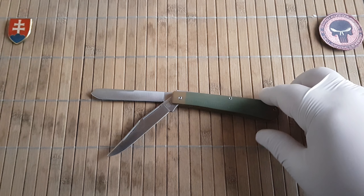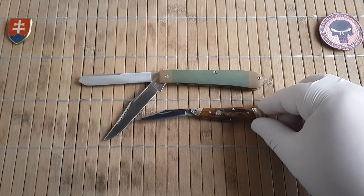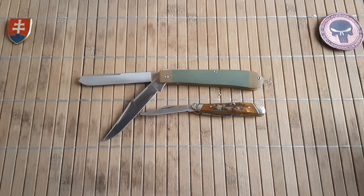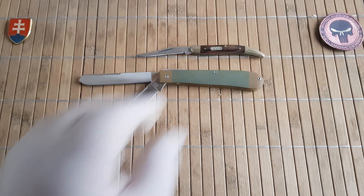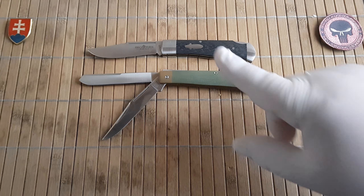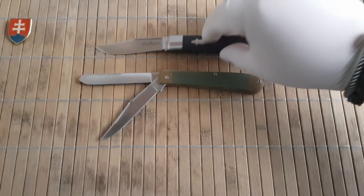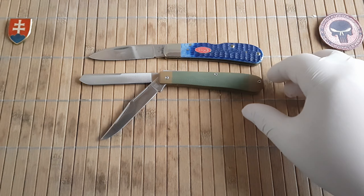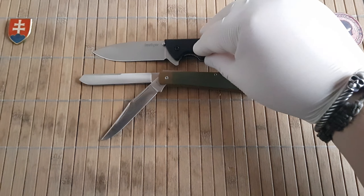I almost forgot — let me give you a few size comparisons. Here is my peanut, which is also a favorite of mine from Ruffrider. Here is a toothpick from Buck. Here's model 1507 from Navy — or Brother, as they were previously called Navy in a previous life. And here is my Case tribal lock shown previously.